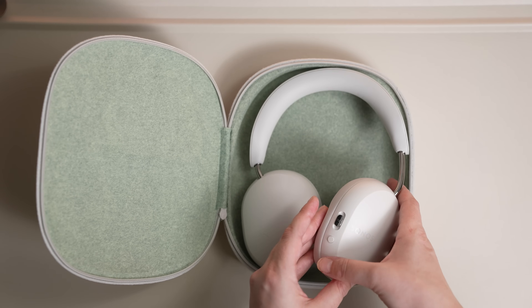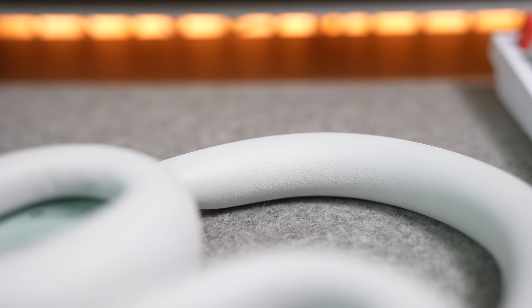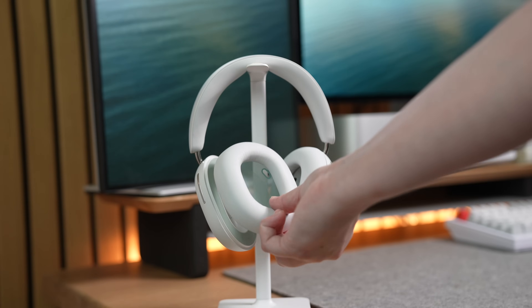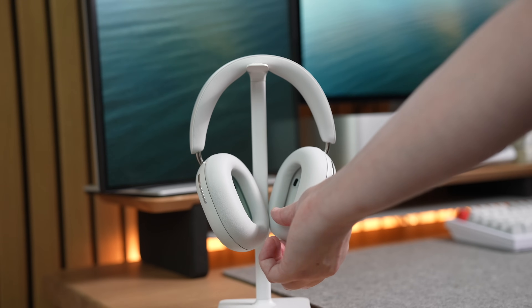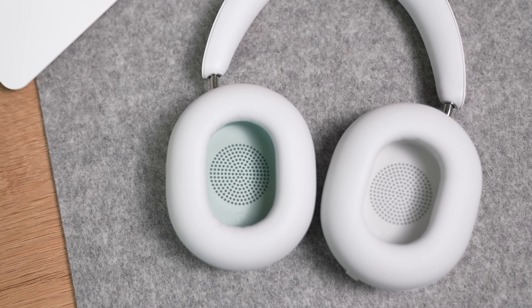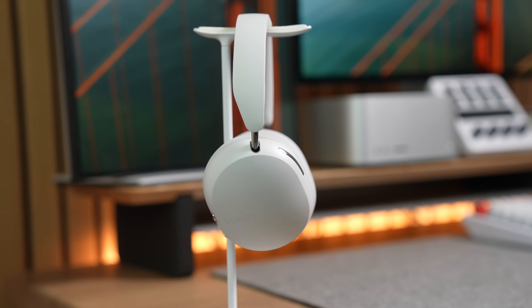The Sonos ACE feels nice in the hand. The top of the headbands and the ear cups are plastic, but with vegan leather on the headband and ear cups for extra cushioning. The chrome finishes are metal and the ear cups are magnetic, just like the Apple AirPods Max for easy replacement. The nice thing is Sonos made each side a different color so you always know which side is which. I love the overall design of the Sonos ACE — they look minimal, premium, and just plain nice.